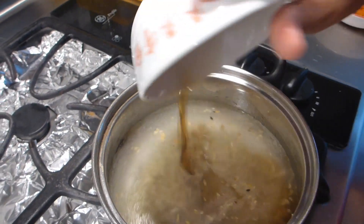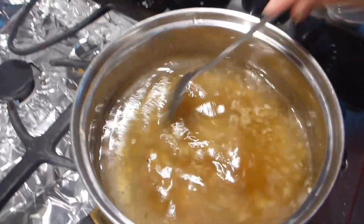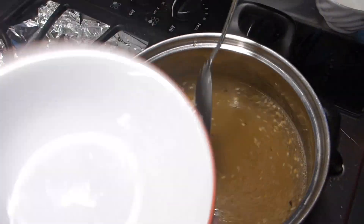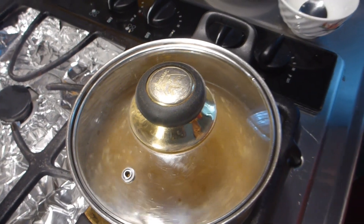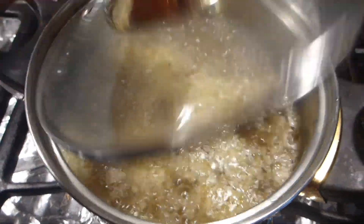Once you smell the good aroma coming from the garlic, add the water, then add the half cup of fish sauce and three tablespoons of sugar. Stir them together thoroughly — these are the four main ingredients. Cover the pot and leave it on until it boils.